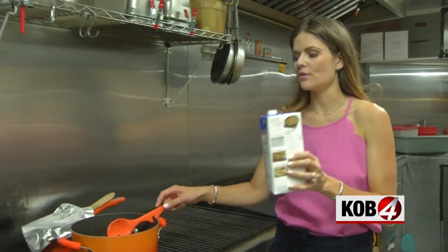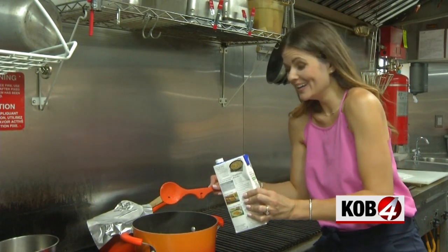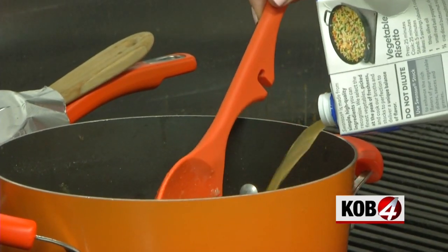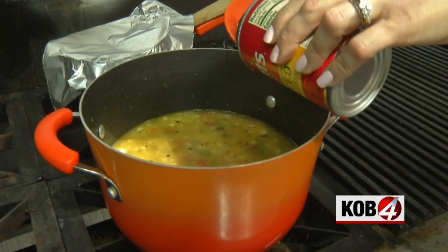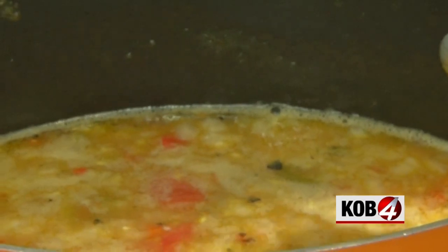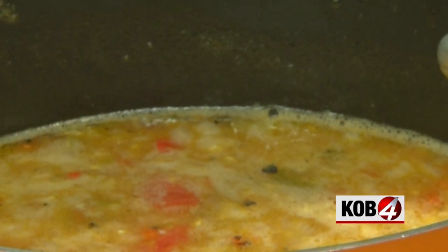Just take it nice and easy with the pouring. Now we add one can of diced tomatoes, trying our best not to spill any or cause any fires. Now it's starting to look like chili sauce. We bring it to a boil.